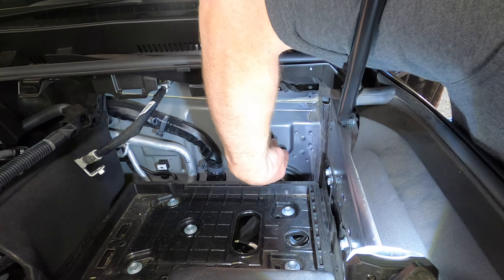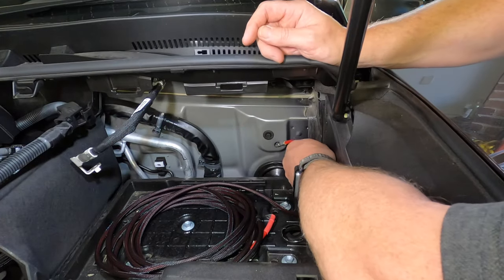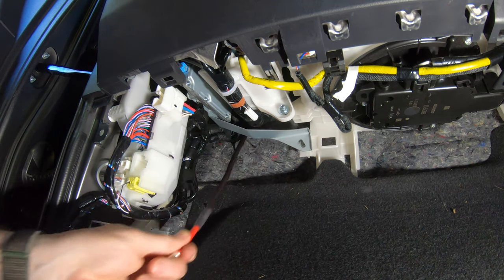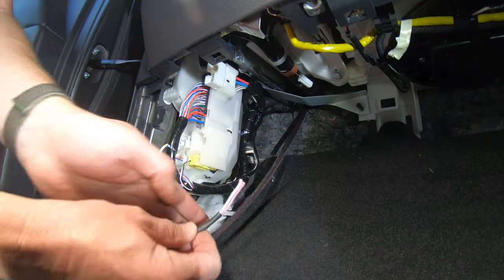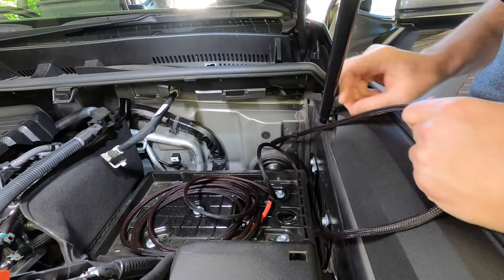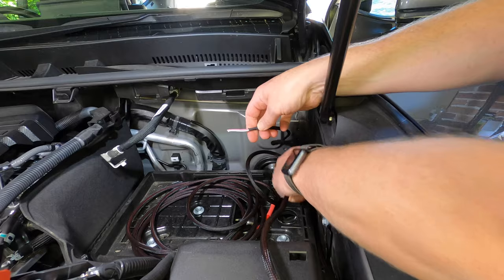Next open the rear passenger door and remove the rear sill trim in the same way as the front trim. Now get the main cable from the Anderson plug kit and move under the bonnet. Remove the lower of the two factory wiring grommets as shown. Then take the Anderson connector end of the cable and feed it through the hole in the firewall. Move back into the footwell area and pull a metre or so of the cable through. Then get the pink and white twin cable from the ignition relay kit and tape the unterminated ends to the Anderson cable.